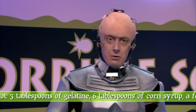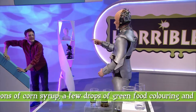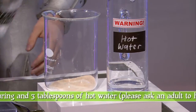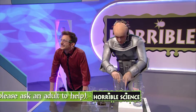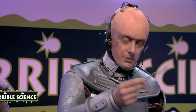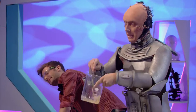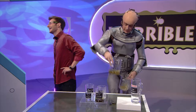First of all, we need to dissolve the gelatin — this needs hot water, so get an adult to help you. Mix up three tablespoons of gelatin with about the same amount of water. Then we add three drops of green food colouring, or a few more if you want to make it very snotty. This is a lovely green snotty consistency. Now, we need to leave that to cool down — luckily, here's some that is already cool.